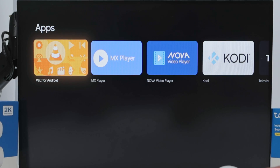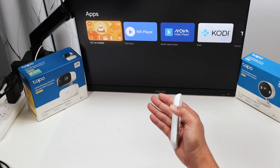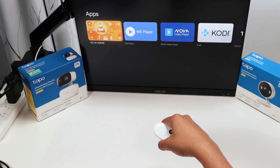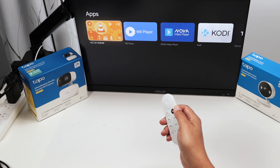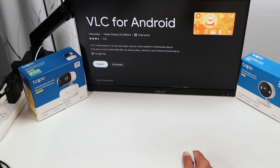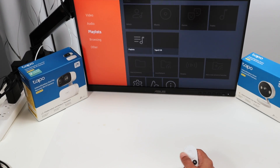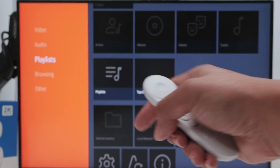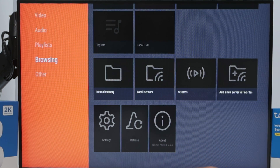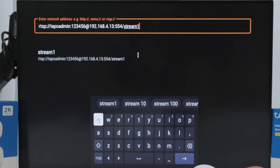Once you install it you're going to see a welcome screen with information asking you to allow access to your Chromecast. Finish the installation and open it up. The first time you open it you'll see a welcome screen, then this screen. Come down to Browsing and then to Streams - that's the one.